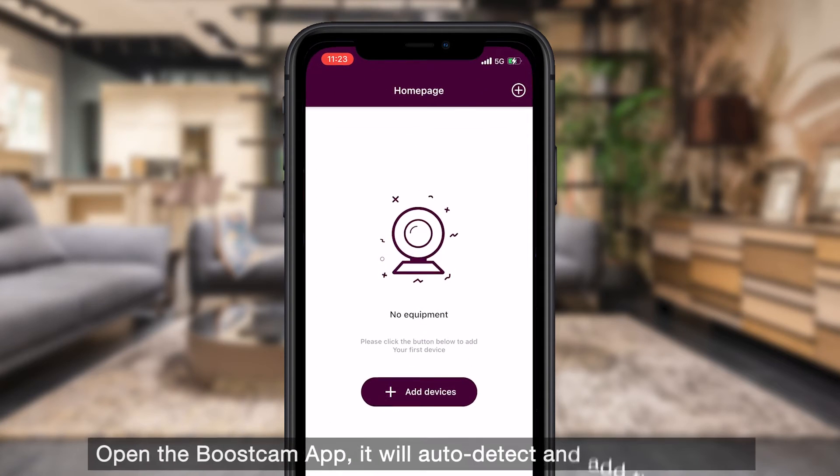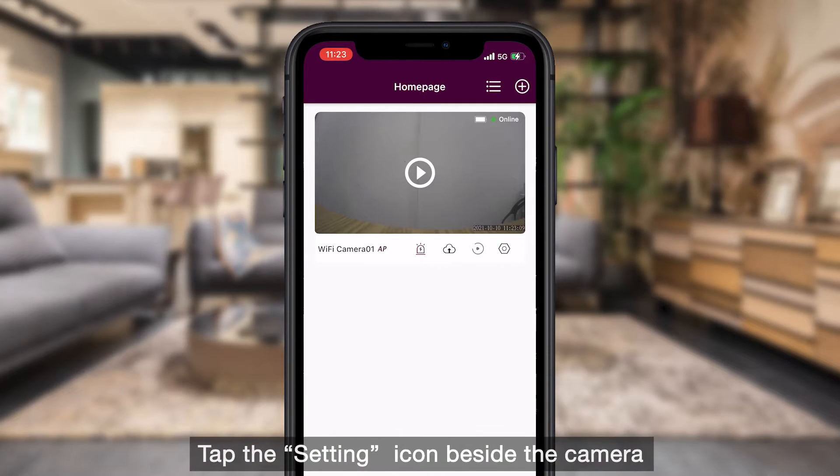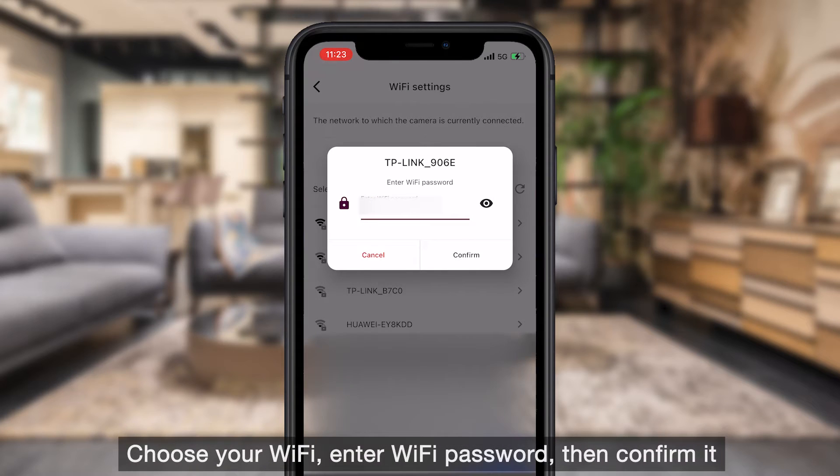Open the BoostCam app — it will auto-detect and add the camera. Tap the setting icon beside the camera, then tap Wi-Fi setting. Choose your Wi-Fi, enter the Wi-Fi password, then confirm it.